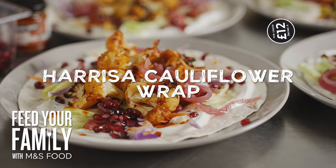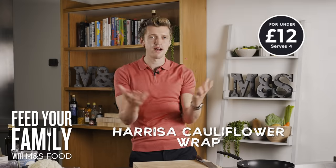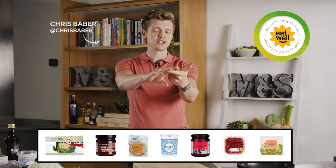My harissa cauliflower wrap is a perfect way to feed your family for under £12. It's easy, it's veggie, and it is delicious.